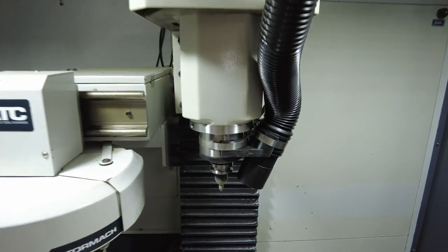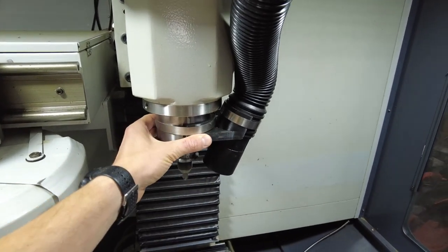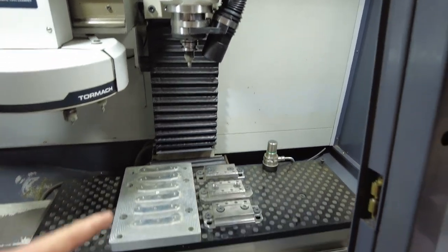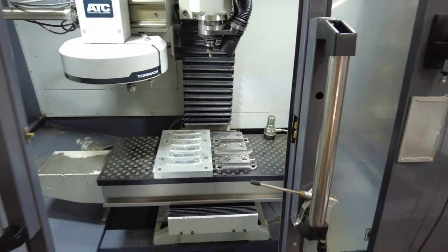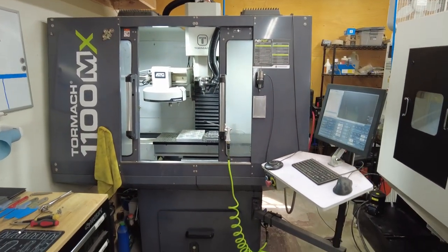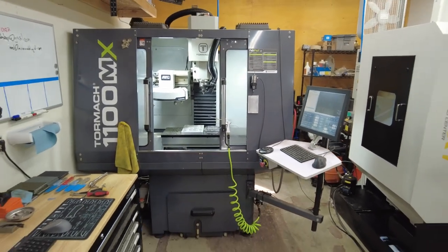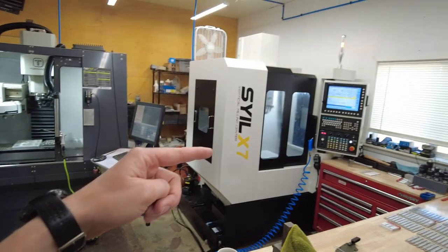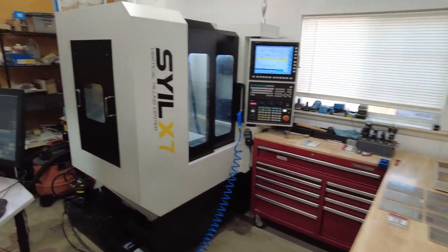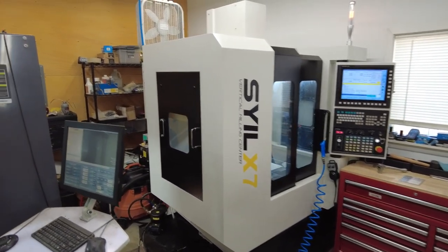The Tormach currently runs a dry process. It is set up for coolant and I do run coolant occasionally, but with the handle material that I machine I prefer to use a vacuum system. This is a 3D-printed custom vacuum mount — the hose routes up over the machine and draws up all the debris being machined away. It's a great machine. I've had it for probably 18 months now and it's made most of my knives so far. The Seil, being a new machine, is now starting to do the steel wet-side process and has been working really well — I'm very happy with the new purchase.